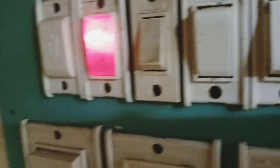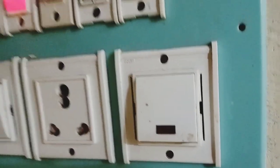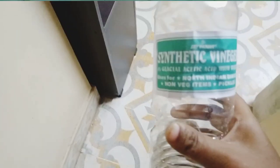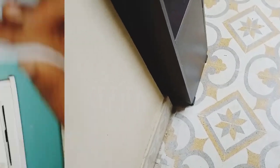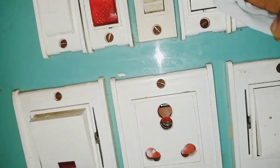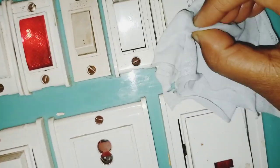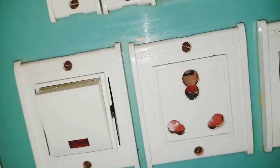I will tell you how to clean the switchboard. I am going to put it in synthetic vinegar. I will use vinegar in the cloth, tissue, or cotton.